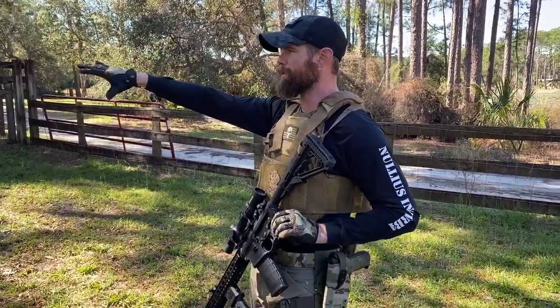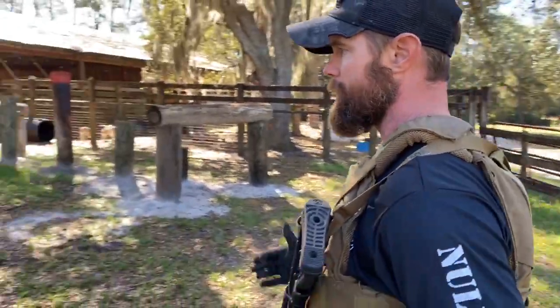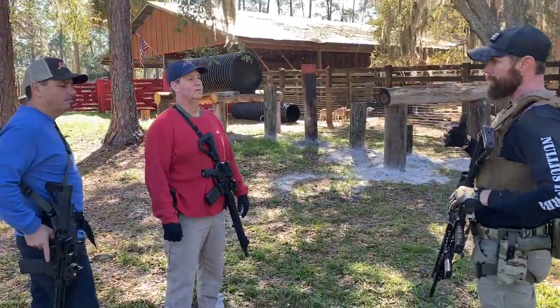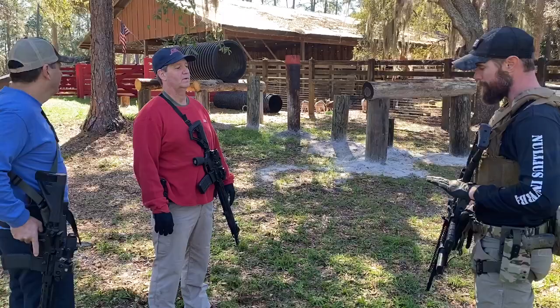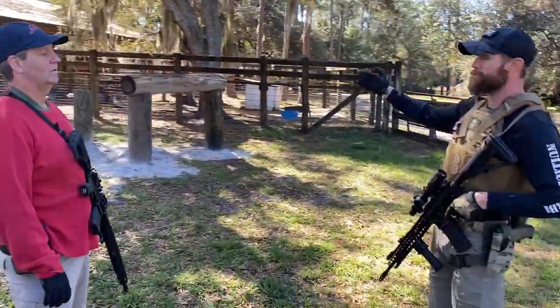We come out and we do the obstacle course and all that, and it's fine when we're slick. One of the things we want to take into consideration is how does our equipment ride when we're trying to do that? How does our equipment throw off our balance? How do we manage and manipulate our rifle while going through the obstacles?